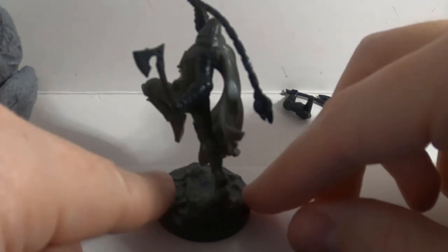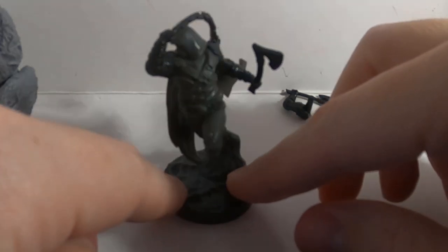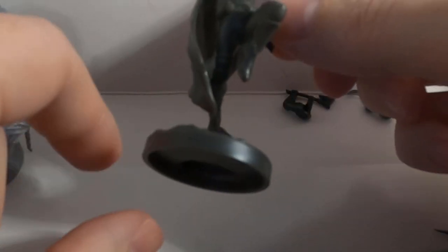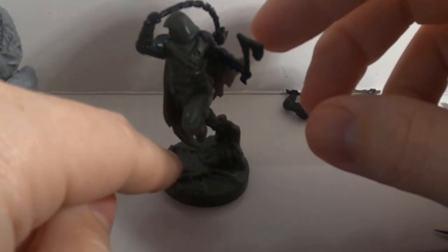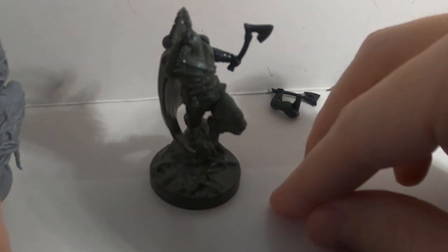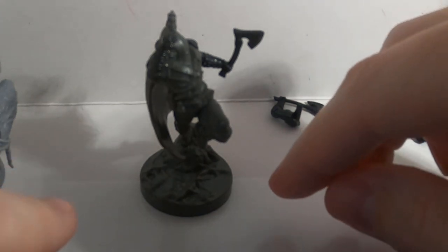If I remember the rules correctly, when you have a crit with an axe you get an animus token back — so there's a gameplay reason to use them too. Obviously you can make your model look however you want to your taste; it doesn't always have to reflect what's on the table. But I'm one of those "what you see is what you get" type of people, so I like to reflect exactly what he's equipping on the table.